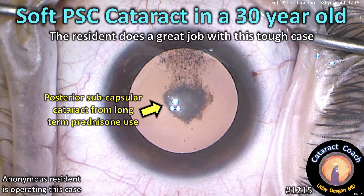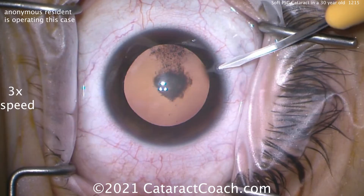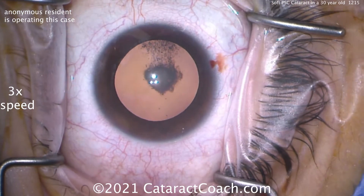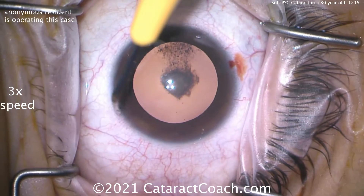CataractCoach.com. Soft PSC cataract in a 30-year-old. This young resident does a great job with this tough case. This is a patient who's 30 years old and has been using corticosteroids for some systemic medical problems and has developed this cataract.